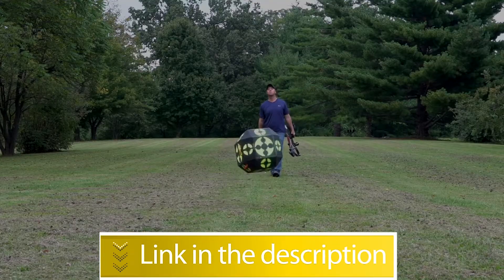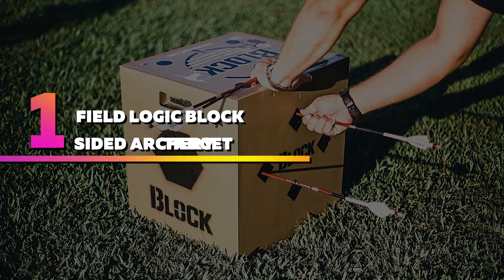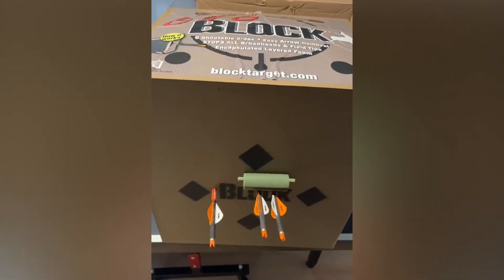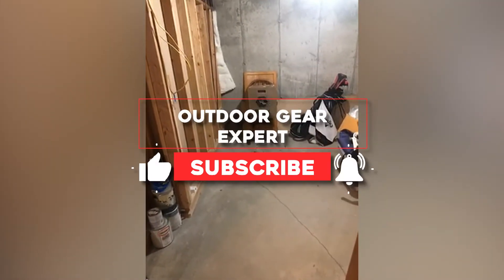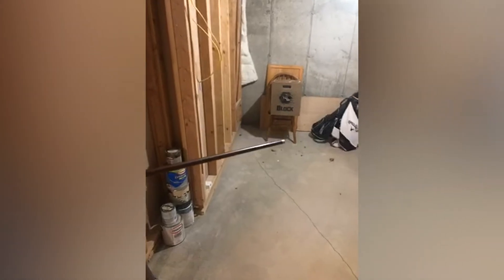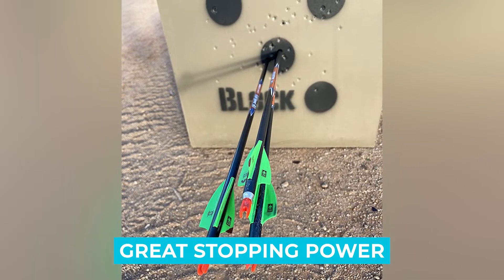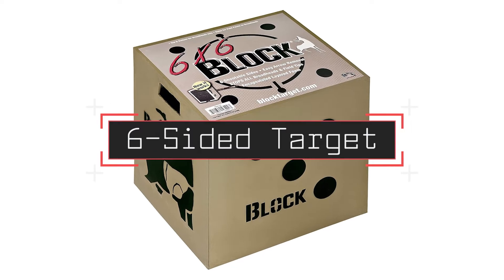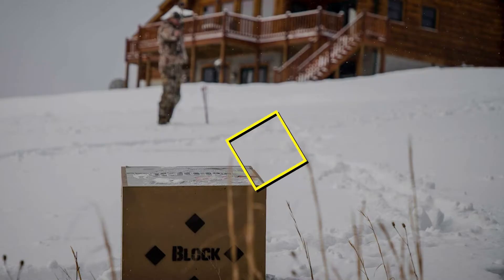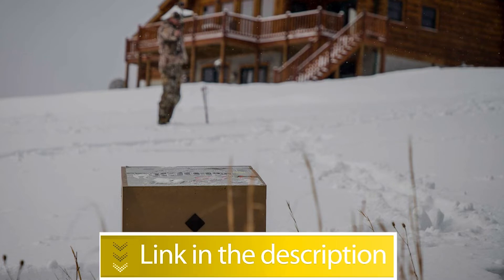Number one: Field Logic Block Six-Sided Archery Target. The Field Logic Block six-sided target is unlike any other traditional target. It features a versatile six-sided design that lets you practice all different types of shooting. The bold black print on a brown background ensures good visibility. Notable features: easy arrow removal, great stopping power, six-sided design, and durable. Users rated this product 4.7 out of 5. Check out the description below for more information.